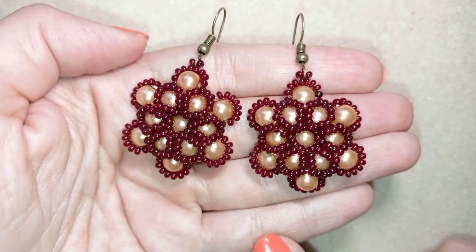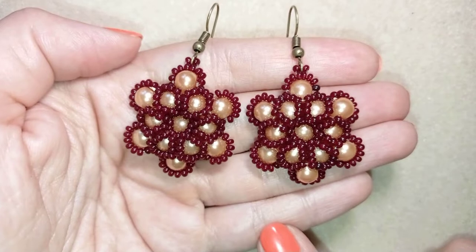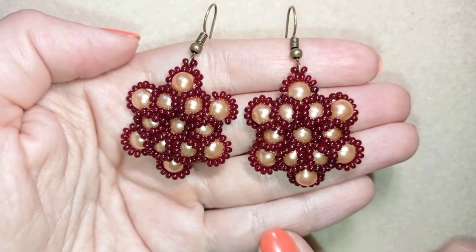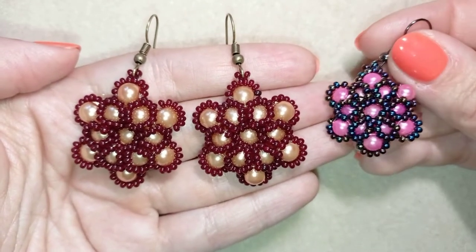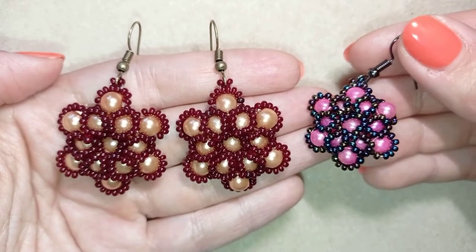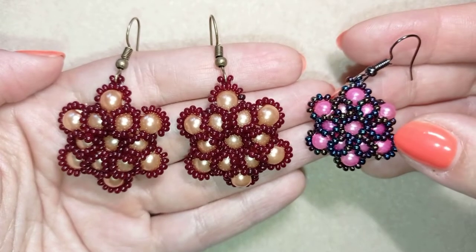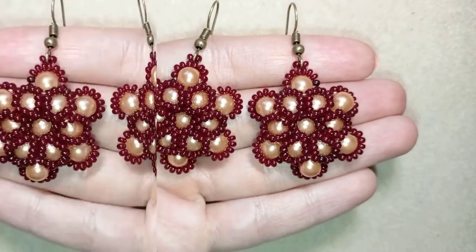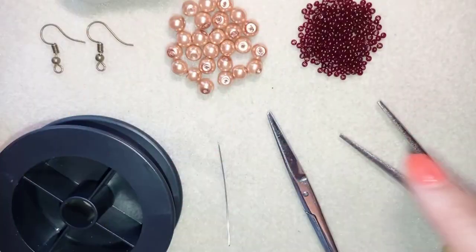You could also subscribe there for new inspiration. Down there in description you will find a full list of materials, link to my store, link for PayPal donations to develop this channel, all my social networks. You can also see how this looks when I use four millimeter beads — it's also beautiful, so you could try this variation. Here I'm just adding less seed beads. And now I'm going to start with the list of materials.